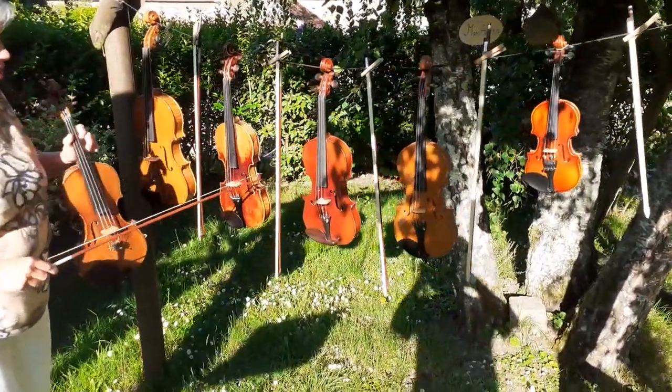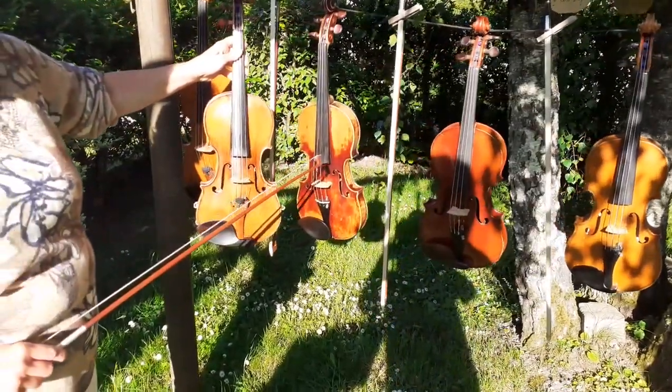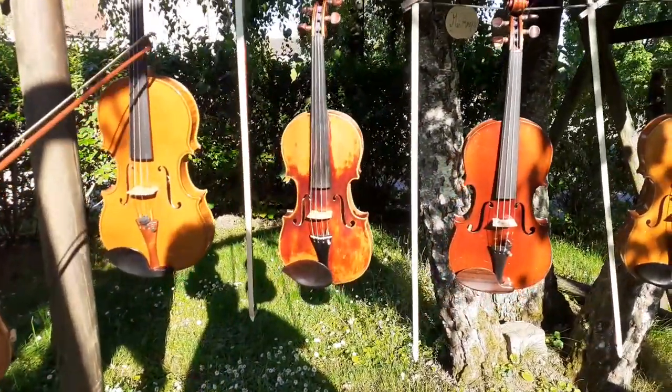L'instrument le plus grand pour les violons ce sont ces deux-là, donc ce n'est pas plus grand que ça. J'ai juste, pour comparaison, amené le cousin, l'alto, qui est plus grand et qui sonne plus grave.